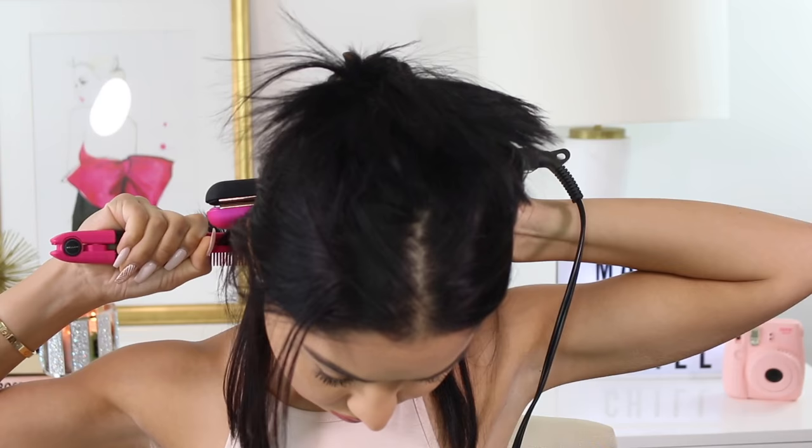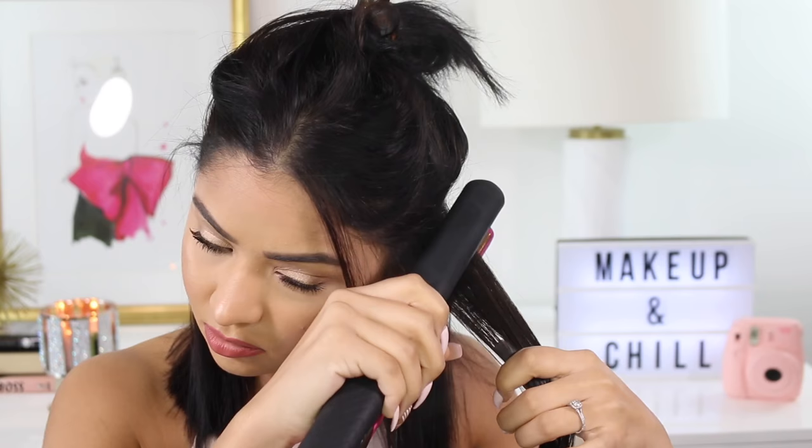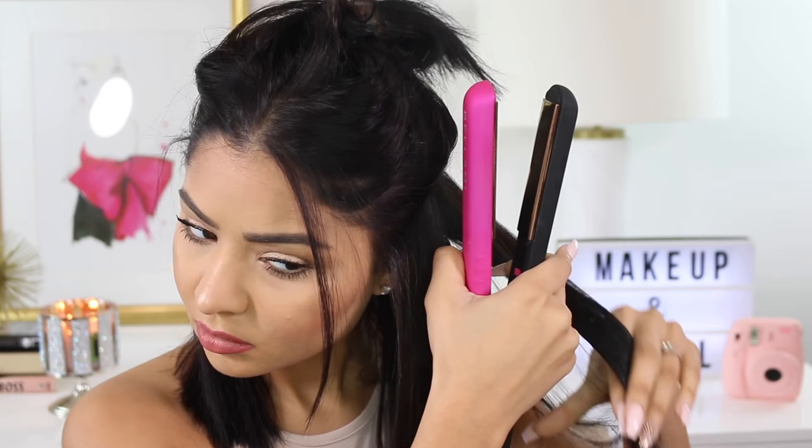Moving on to my hair — I'm just going to flat iron it. A lot of you guys have been asking to see how I do this. What I like to do is start from the bottom to the top. I have this little comb brush from Bellamy — it's so cool because you can use it while you flat iron your hair, which makes it a lot easier. I brush out my hair and then go in and flat iron it. This flat iron is from a set from Bellamy — I'll link it in the description box below. I got it as a gift and I really like it. I do use a heat protector — the one I use is by Kerastase.